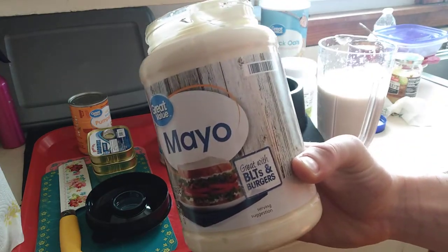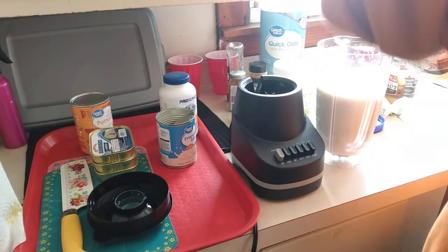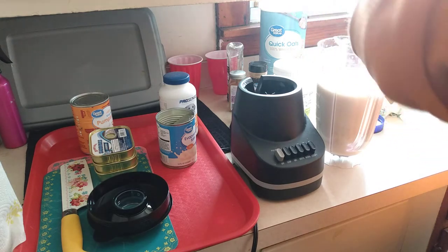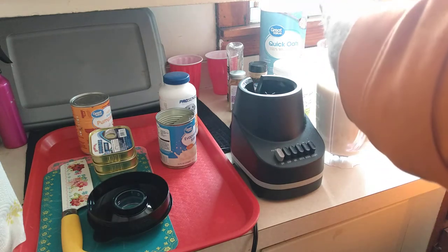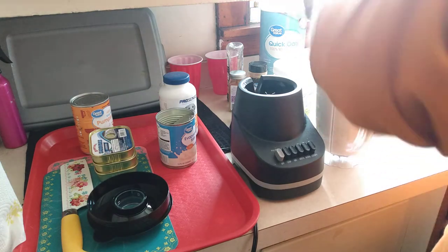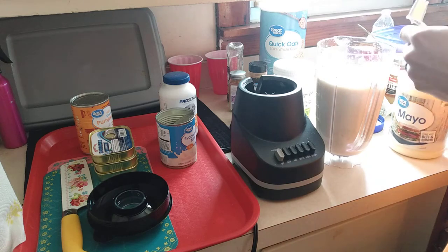Next, mayonnaise — two forkfuls again, two nice ones. I'm getting kind of bad ones so I'll add a little bit more here. Might have been a little too much, but it ain't never too much, right?